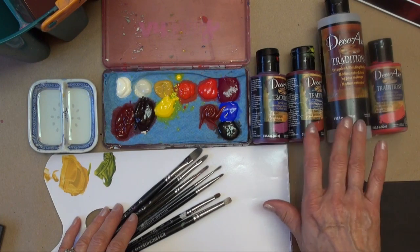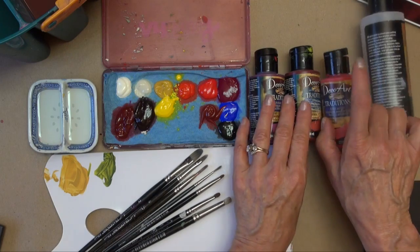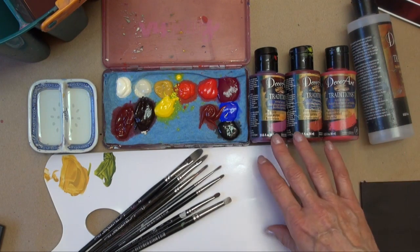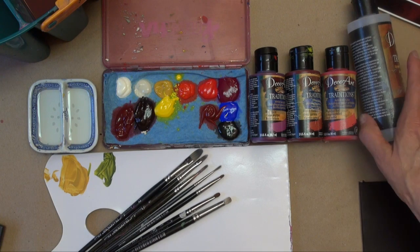I'm going to use the DecoArt Traditions paint. These are the ones I used for the background. I mixed Naphthol Red, Brown Madder, and Red Violet all one to one, and put just a tiny bit of black in it to darken it a little bit.